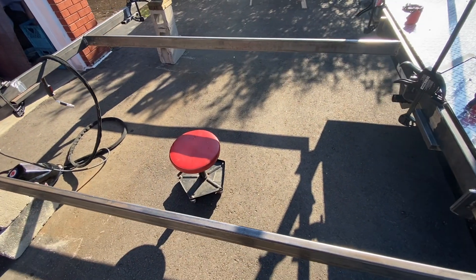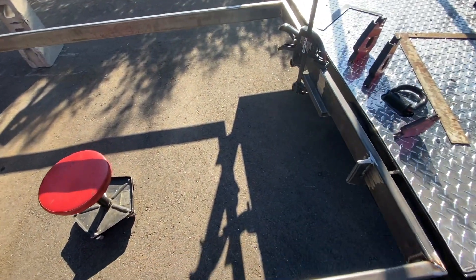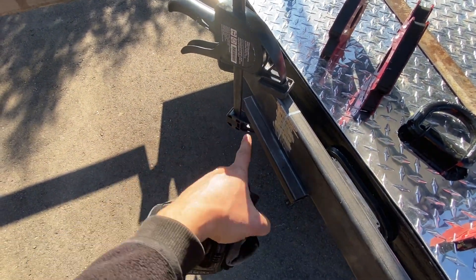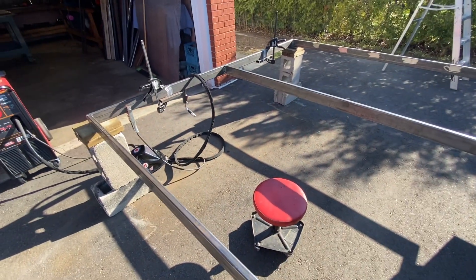I'm starting to put the center beams in now. Eventually I'll start filling them up with steel going across to hold the weight of the buggy. What I like to do is put a piece of one-by-two rectangular tubing, clamp it, and then I can put the three-by-one tube right on it so it's flush. I can just move it around and make sure it's all square before I tack weld it in place.